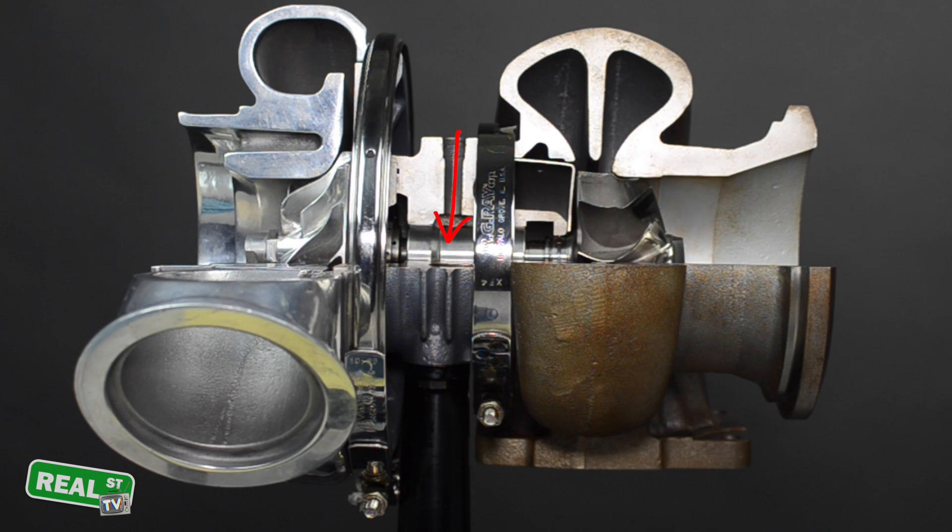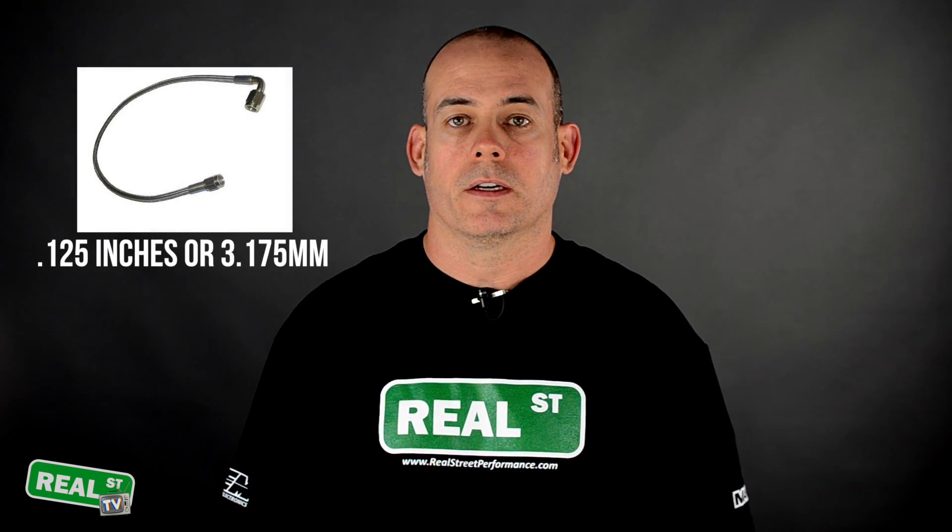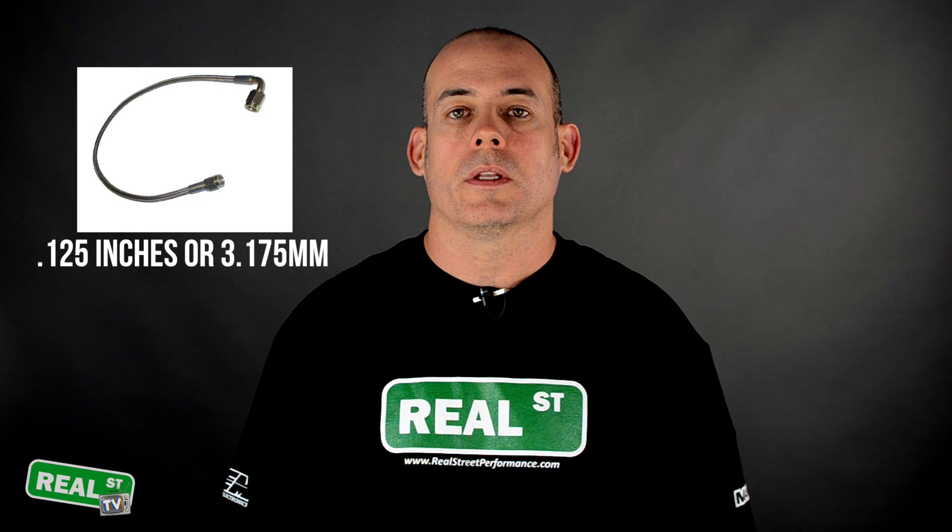The oil feed's job is to supply oil to the turbocharger to keep it lubricated and cool. As a general rule on most small and mid-frame turbochargers, we use a dash three feed here at Real Street. Assuming that your oiling system of your engine is working properly, this will be just fine.